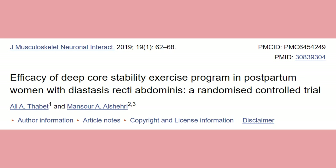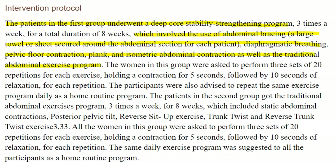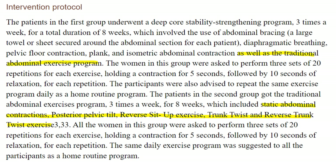Like this randomized control trial published in 2019: 40 postpartum women with diastasis recti were put into one of two groups. Group A did traditional ab exercises like reverse sit-ups and oblique twists, plus deep core stability moves including planks. Group B only did the traditional ab exercises. Both groups saw substantial reductions in their diastasis recti gap, with Group A — the deep core group — seeing an even larger reduction. But remember, this group was still doing sit-ups and twists, which are supposedly a huge no-no. And the deep core moves included planks — again, supposedly a huge no-no.